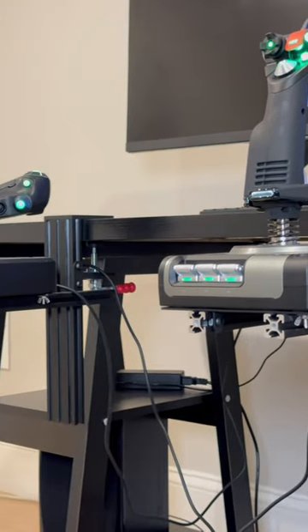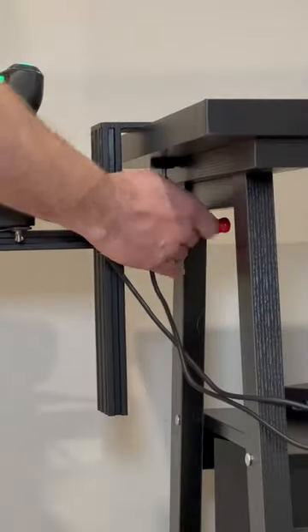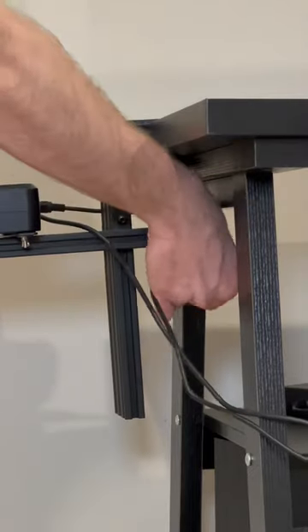These are HiKig's Flight Joystick Controller Mounts. They're a great solution for your flight sim setup. They're easy to adjust in height and position and come with a sturdy clamp system for secure grip.